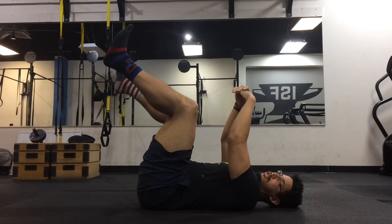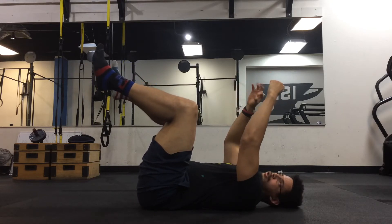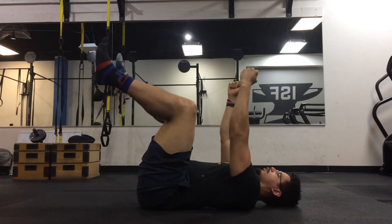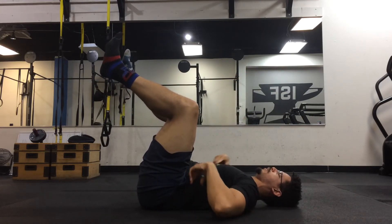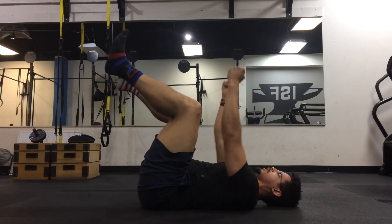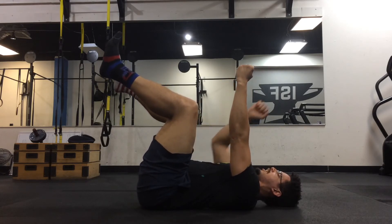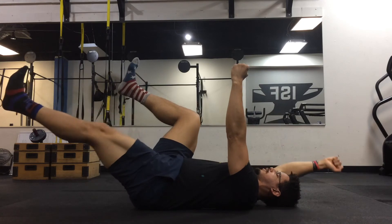Crawling is essentially like, you know how a dead bug tries to stay alive — they're dying and they move around, right on their back. That's kind of what's going on here. So you're going to first crush the ground with your lower back, then engage the core, then start crawling in opposition — this knee extends here, this arm extends here.